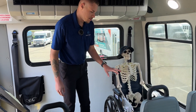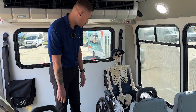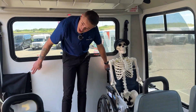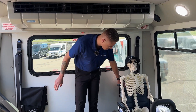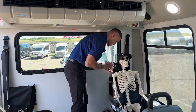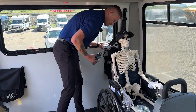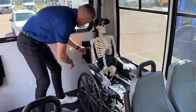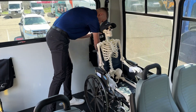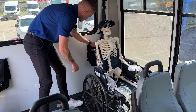Now that we're in the back of the bus, we're going ahead and securing Mr. Bones to his wheelchair spot on the floor. In either one of these bags you'll have a set of wheelchair securement pucks. We'll pull the one out for his position. Inside you'll find your Q'STRAINT QRT Max securements. We'll pull all of them out for the four points of the wheelchair.